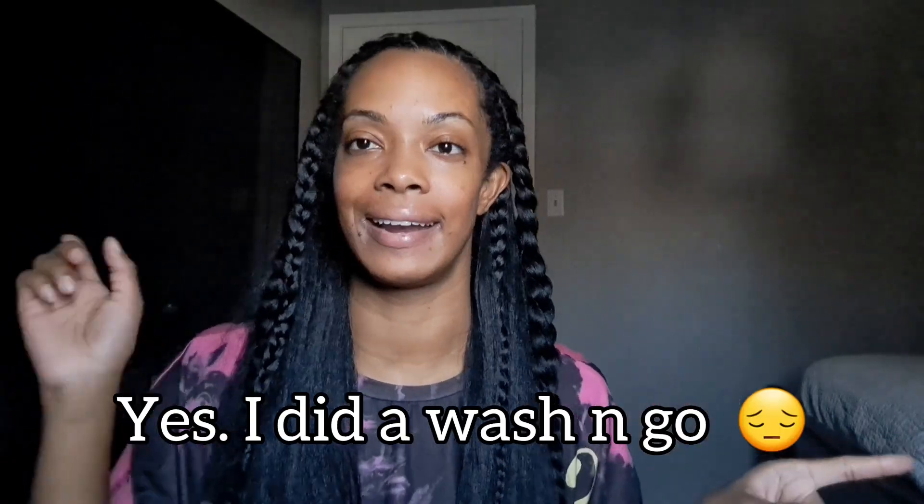Hello, welcome back to another video. I wanted to come on here and talk really openly and candidly about the wash and go that I just did — if you haven't seen that video, I will link it here.